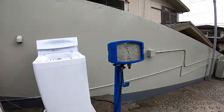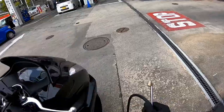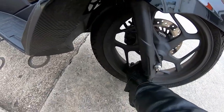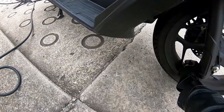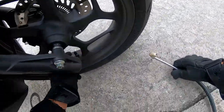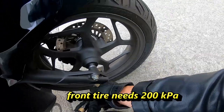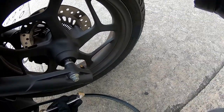Now for the front. Set it to 200. I can't see the reading, but I'm going to put 200. Okay, that's 200.